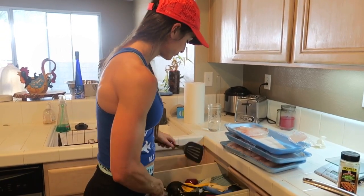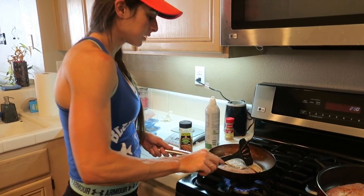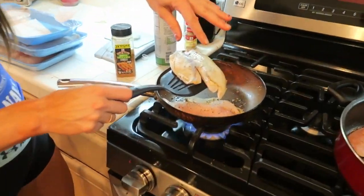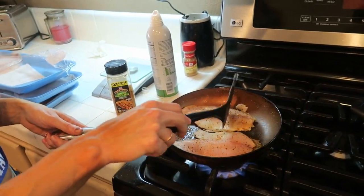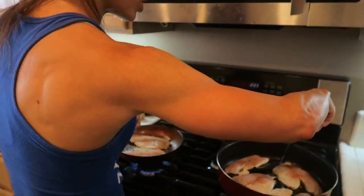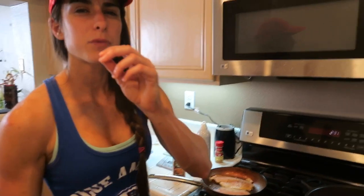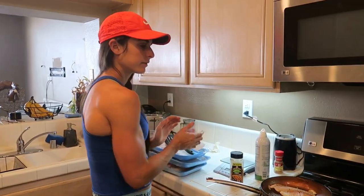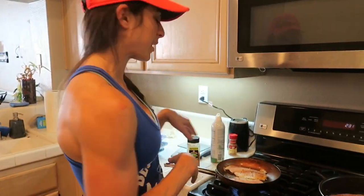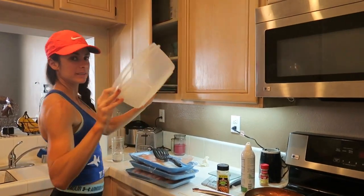Now we're gonna get our pan ready. What you want is for it to be pretty black before you turn it around. I like to check it — it's not quite yet. I like it pretty done, almost burnt. Let me flip the first batch and then I can show you the rest after.